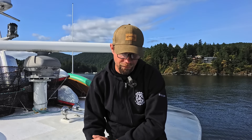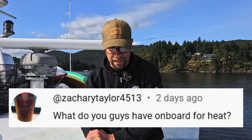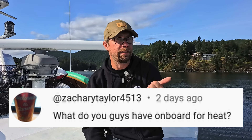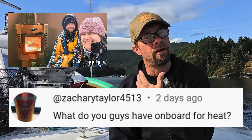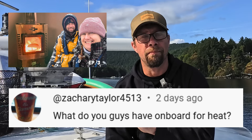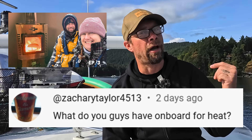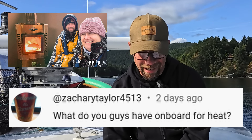Next up, got a question from Zachary Taylor 4513: What do you guys have on board for heat? Well, Zachary, we have a Dickinson drip heater in the main salon that heats up most of the main salon. And then we've got an ITR Chinook heater, which is a hydronic system — a big unit down in the engine room that pipes hot water throughout the rest of the boat. We have videos on that in the past, so if you have a look back it goes into a lot more detail.